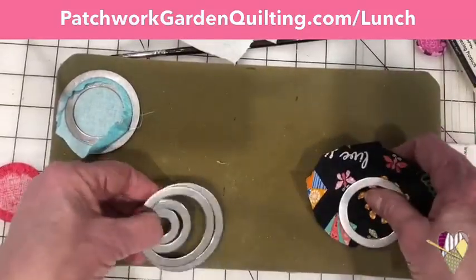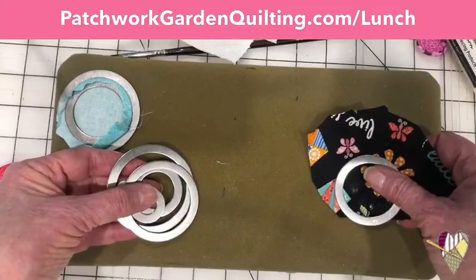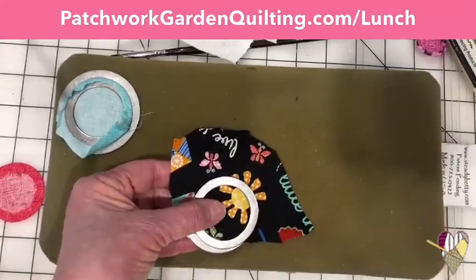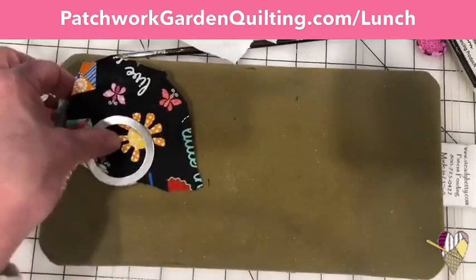Are there other shapes? There are not other shapes of these yet — that would be my guess. Because these have worked so successfully, I have a feeling there might be some ovals and some leaves to come, but that's where the appliqué sticks can really come in and help.